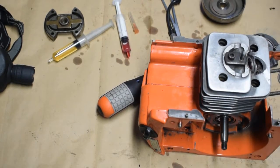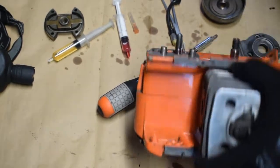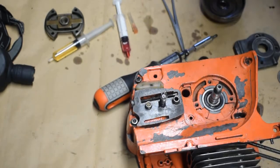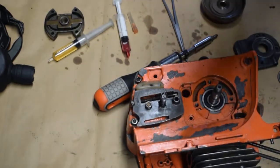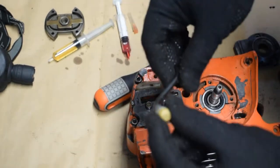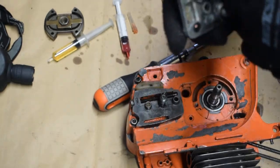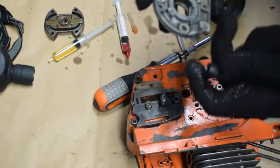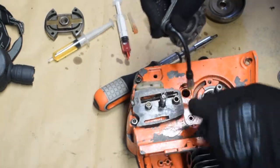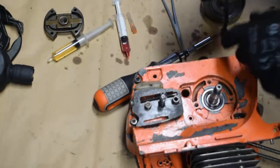In this video I'm going to show how to put basically the clutch and the oil pump in this Husqvarna 44. So we have the oil hose with the filter in here — clean it thoroughly. Then we have the oil pump, which attaches to this hole and goes to the oil tank inside.